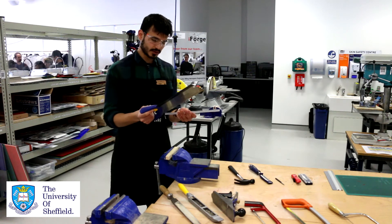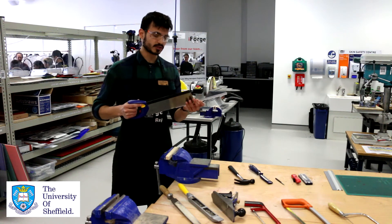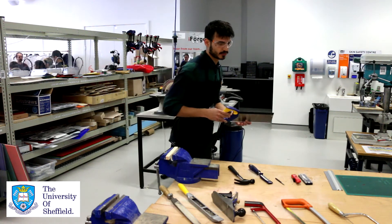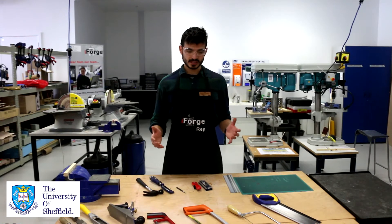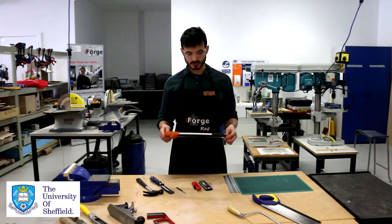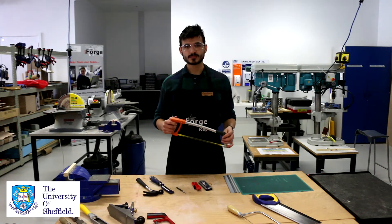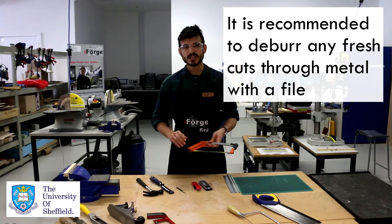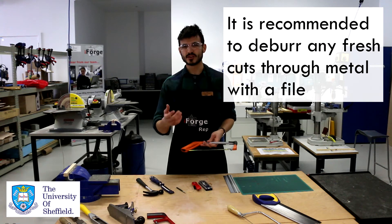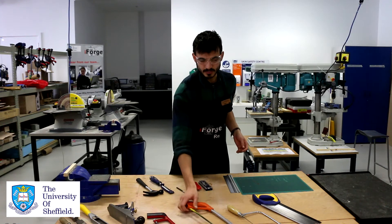After you've finished using the saw, always replace the shroud onto it so we can keep them in good working order. As for the hacksaws, since they're intended for metalwork, whilst you're cutting your piece of metal you'll quite often get burrs along the sides of your cut. You need to make sure that you use one of the files after you've finished cutting to get rid of those and ensure there are no sharp edges left, as these can easily cause cuts.